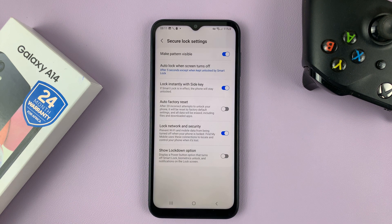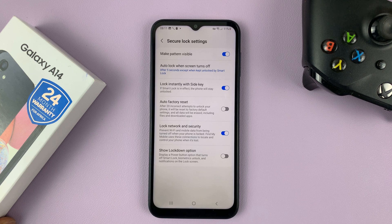That's basically how to make your lock screen pattern invisible on your Galaxy A14. Thanks for watching — leave your comments and questions down below, and good luck.